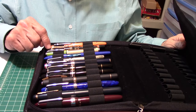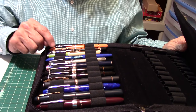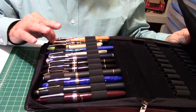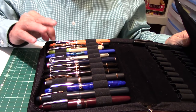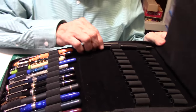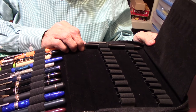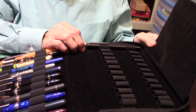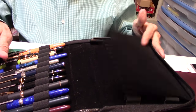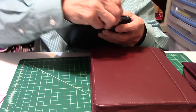Then one of my viewers sent me this cool Jinhao with the dragon — he changed out the feed and it's a nice writer. Here is one of my favorite Jinhao's, the 159, and I have a Goulet broad nib in that. And then here I have, which I'll be doing a review on soon, the Lamy — I believe it's called the Aion — that new one that just came out. So that's what I have in this pen case and it really protects them. If not, I wouldn't be using it.